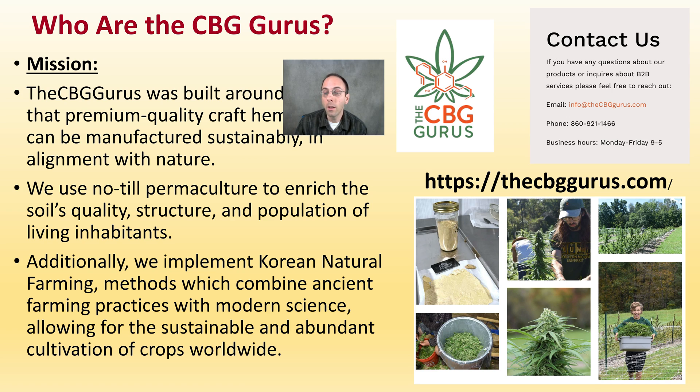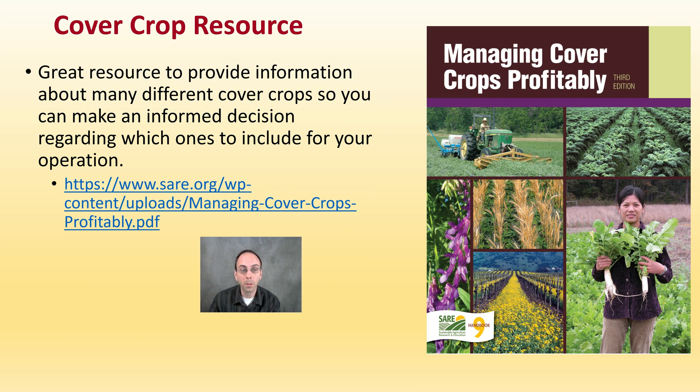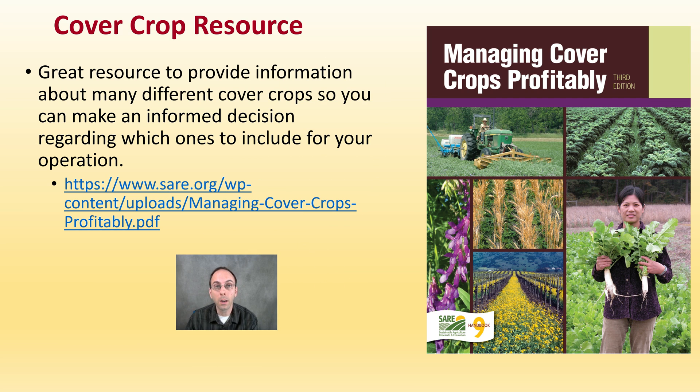Sean and Jacob have been great to work with and allow me into their field. Their contact information and website will be in the description. While different areas can have different ideal cover crops to utilize, there is a great resource to give you many different options — we'll see a couple mentioned today, and it's a great resource to look at if you're interested in cover cropping fields.